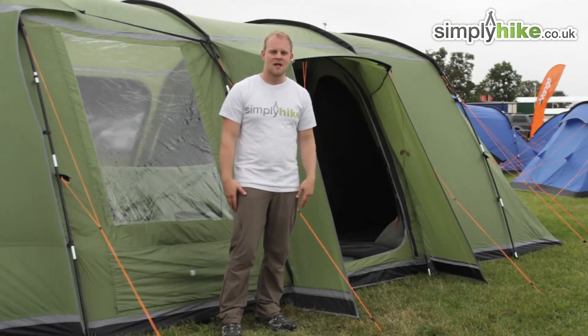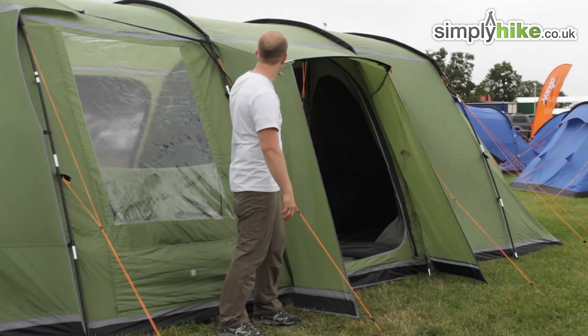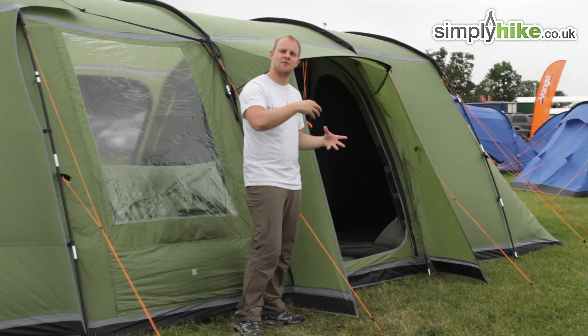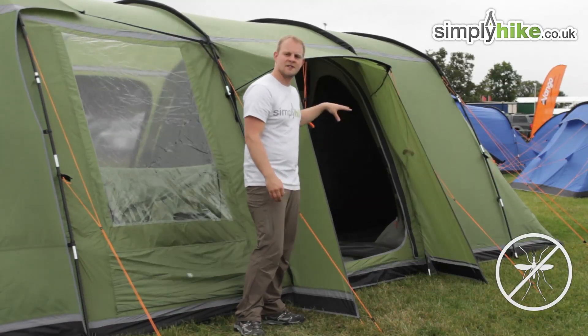Here we are outside the tent. As you'll notice, you've got a doorway here — you have three doorways altogether: the front entrance and two side entrances, with this one having an adjacent one on the other side. Each of these will have two panels: an interior mesh panel, which is great for allowing air to circulate inside the tent and keeping mosquitoes out, and a waterproof lining to lock it up completely.